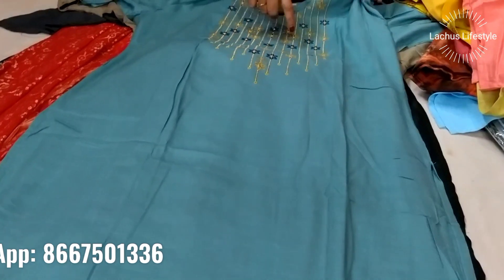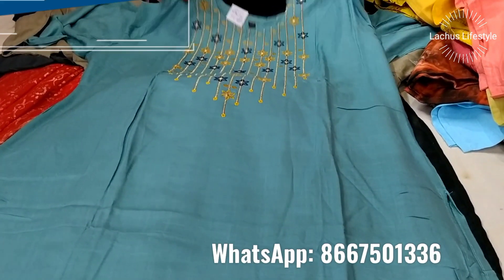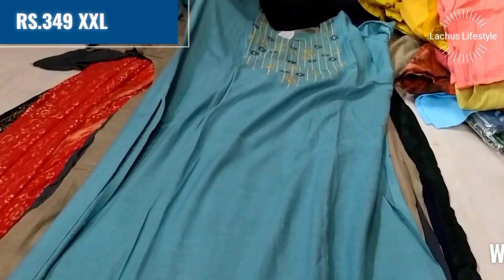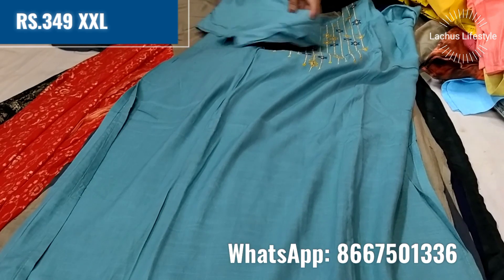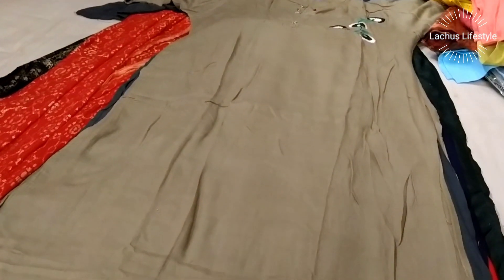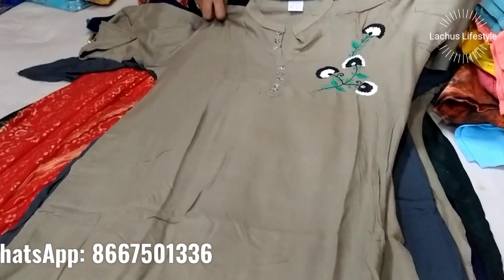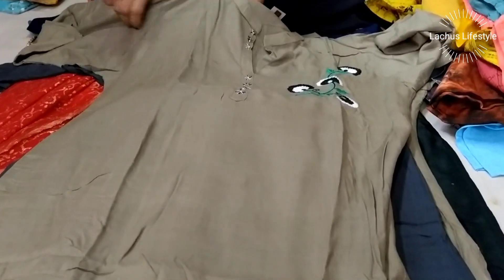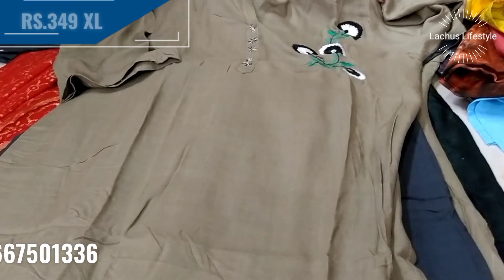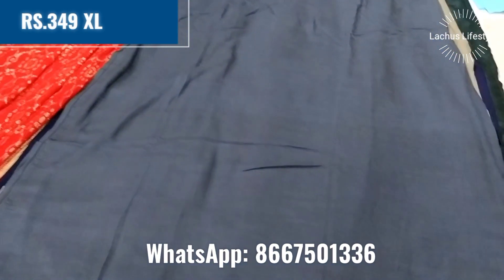The long pattern neck is very heavy. The embroidery pattern is very grand — this is a small mirror neck pattern. It is double XL size with 3/4 sleeves. This is a light grey color with black embroidery. XL size is 349 — a very nice color.